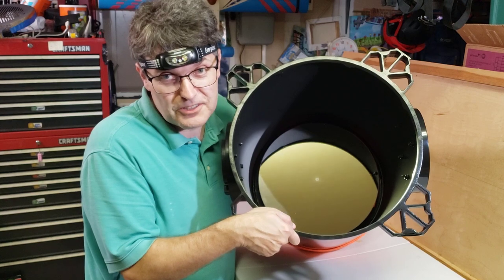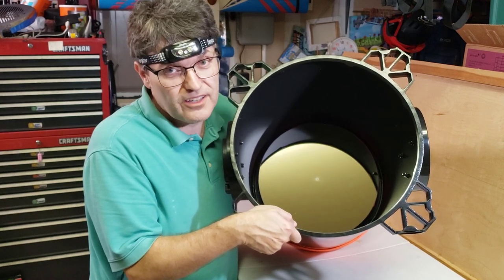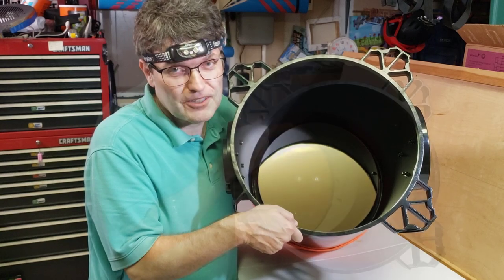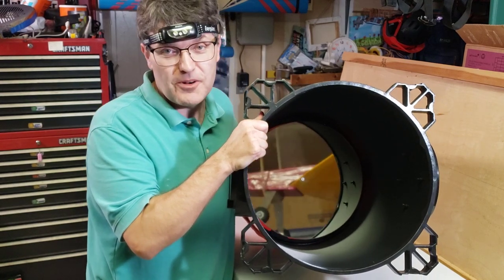At the very end of the next video, we are going to take this outside and point it at something awesome in the sky and really test it out and see how it works. I'll see you in the next video — please like, subscribe, and clear skies, everybody.